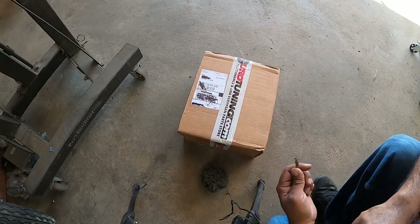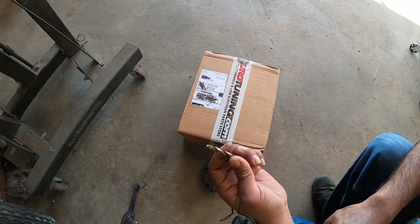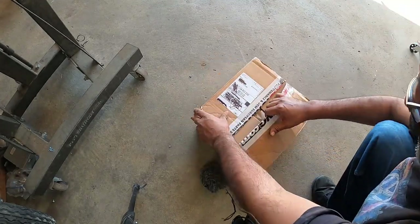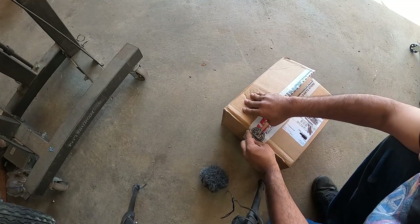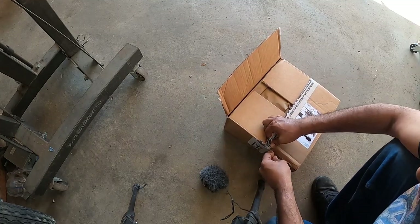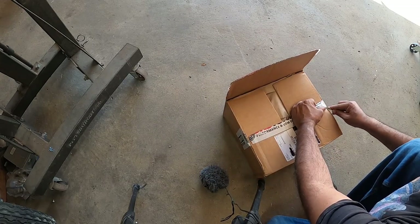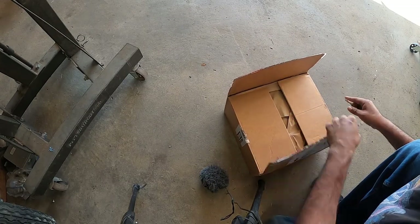I don't know where my trusty blade is, so I found a drill bit to cut this open. Today we're not going to do it on the table because my cousin Sophia is doing some work for me right now, so she's using my unboxing table.